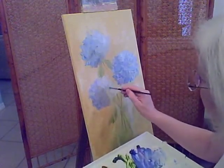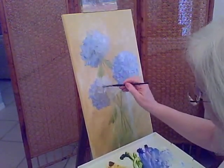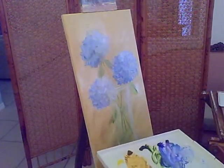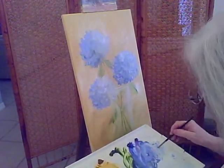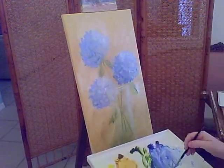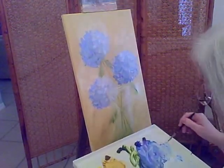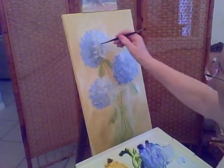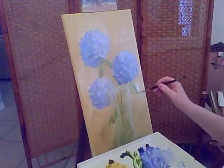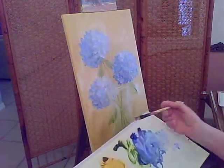There are some little petals sticking up on the edge there. The canvas is already prepped, so I pick up wet paint from the canvas itself. I'll put in a bit more light. I'm using zinc and titanium white for my brights.